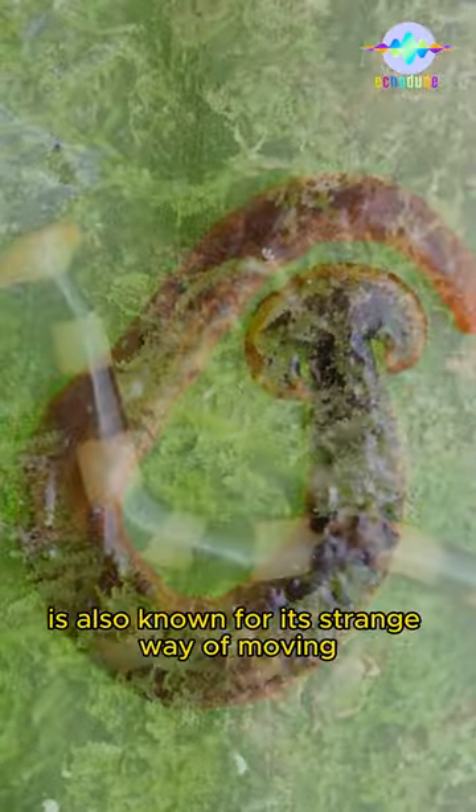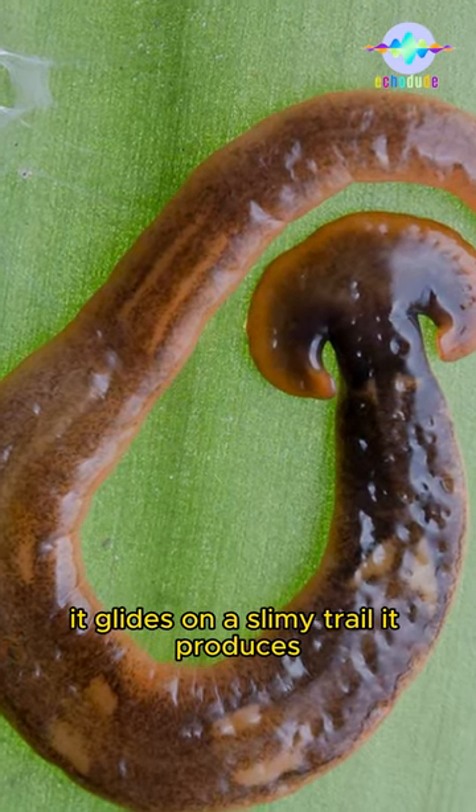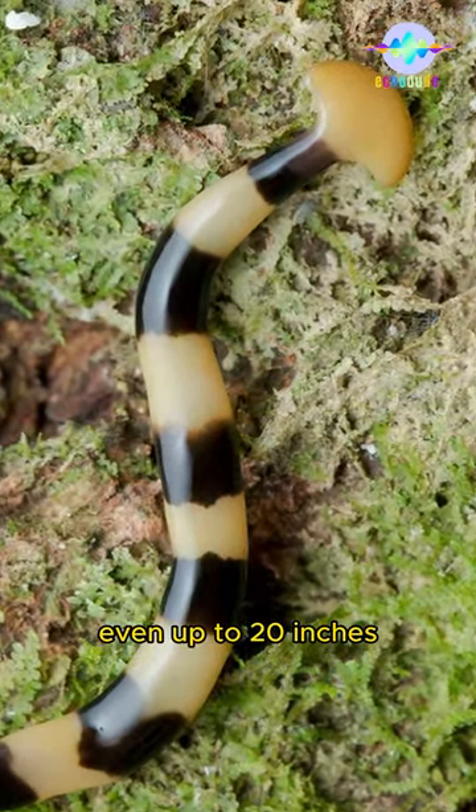The hammerhead worm is also known for its strange way of moving. It glides on a slimy trail it produces, and it can be quite long, even up to 20 inches.